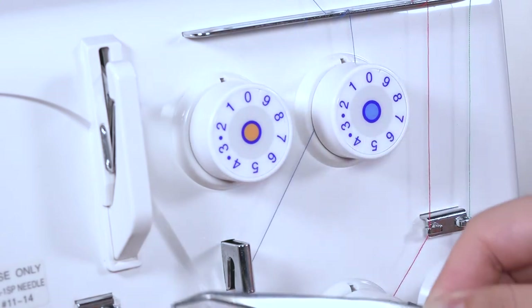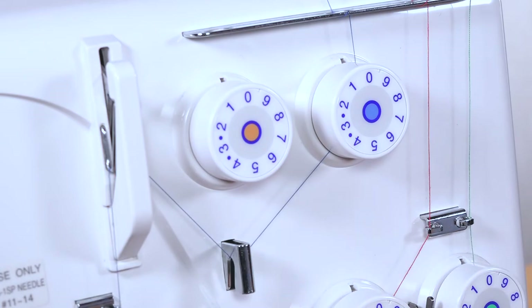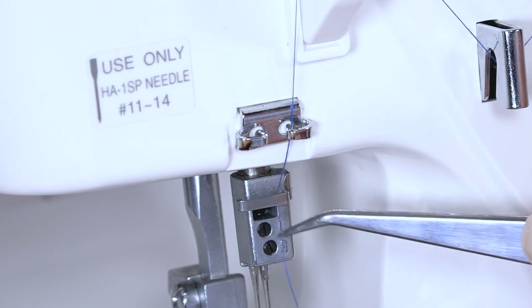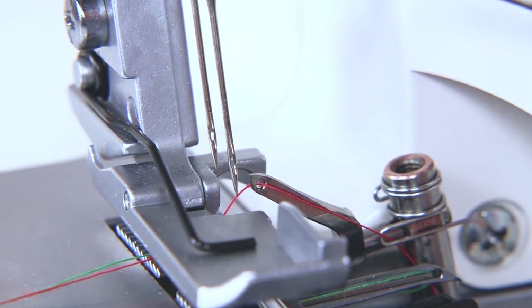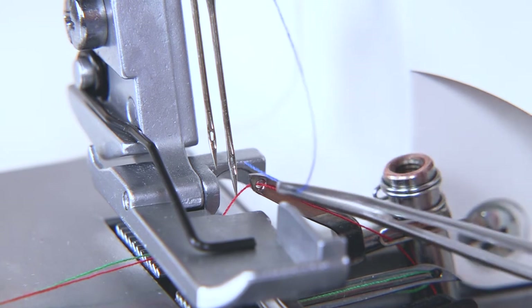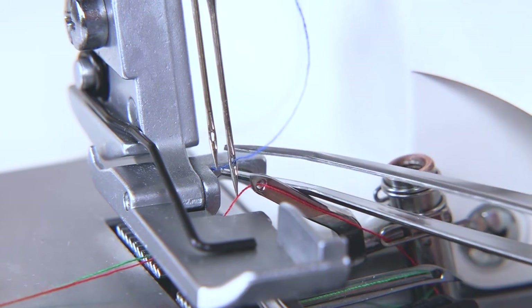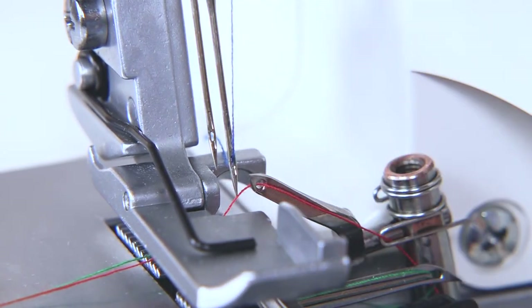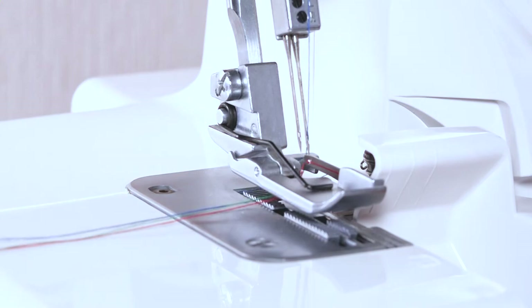Then under the right needle thread guide and over the take-up lever thread guide from right to left. Hook the thread around the needle thread guide from left to right, and then behind the needle bar thread guide. Pass the thread through the eye of the right-hand needle from front to back. And finally, under the foot.